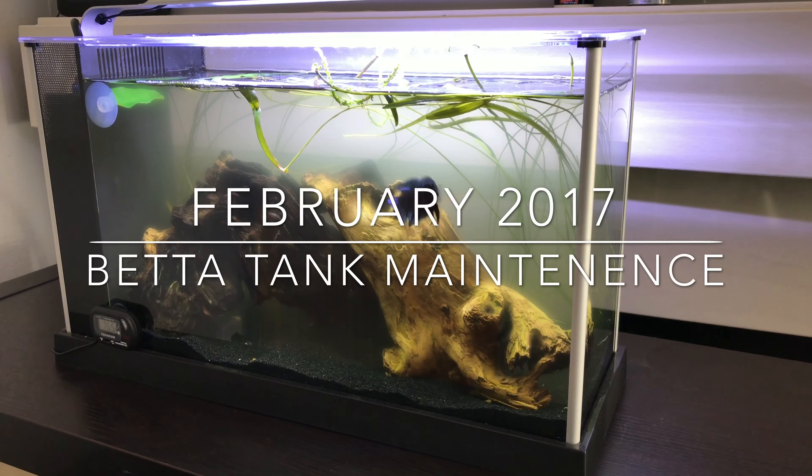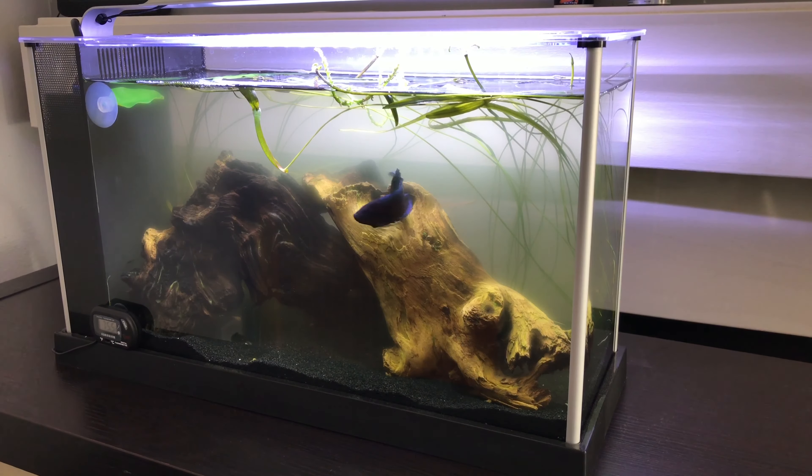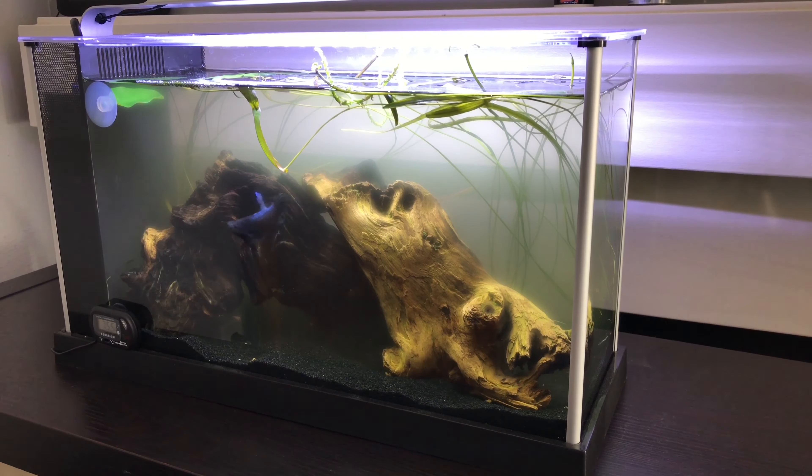My betta tank here has been set up at home for about a month and a half or so. You're looking at Bernard the betta fish — he's a king betta fish, he's huge by comparison to some of my other bettas. This is the Fluval five-gallon tank; they also have a two-and-a-half gallon. It's a really nice, simple tank — about a hundred dollars.